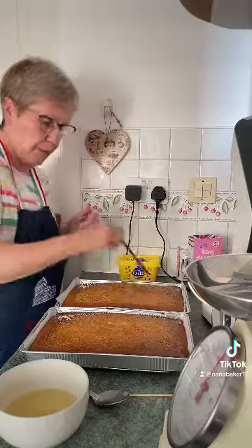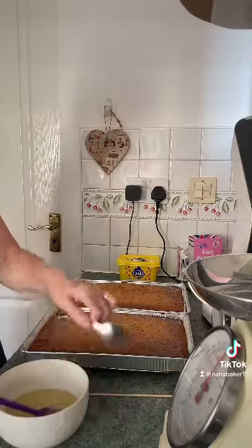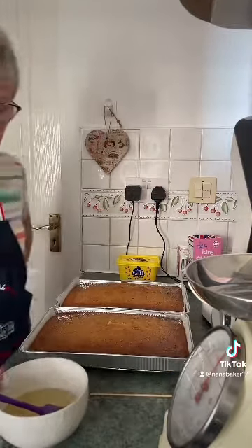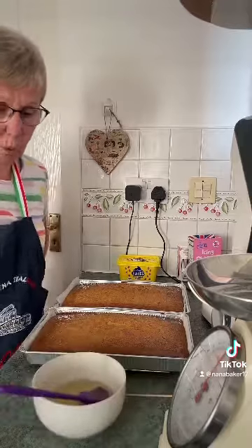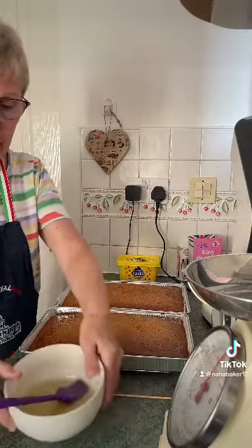There we go — I'm going to pop those in the fridge now and I'll do the fresh cream later. Pop your syrup in the fridge as well; it'll be all right for a while. You can pop it into an airtight container and it'll keep.